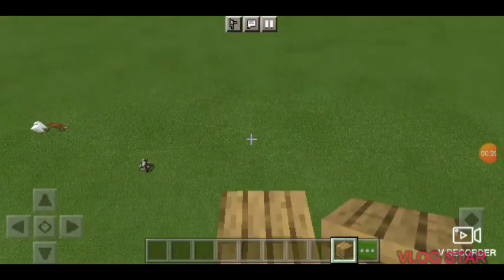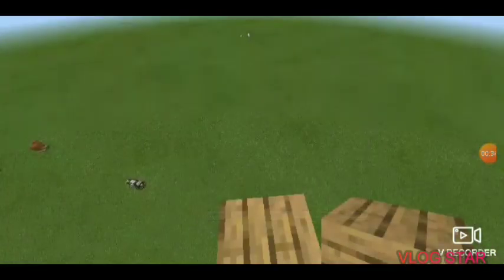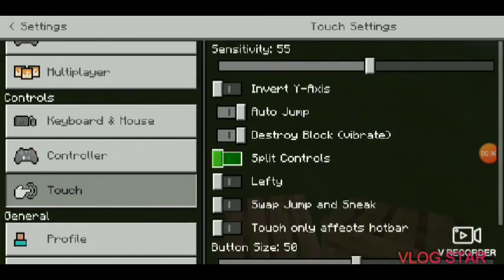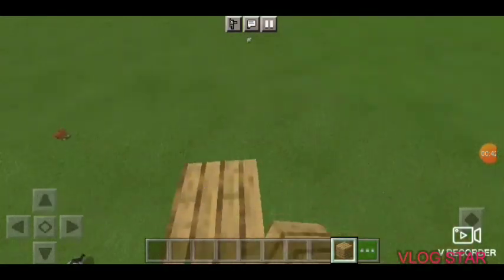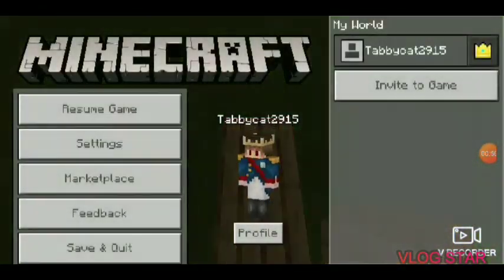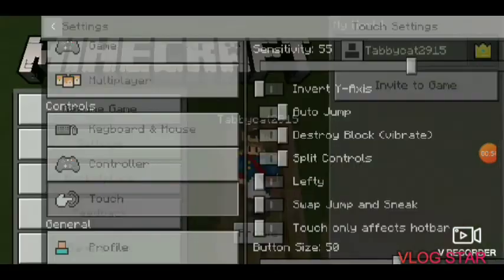Let me show you. You're going to have to use slit controls to make it easy. Right here is slit control. Let me see if I can do it without it — I can, but I have to reach my finger out and I don't like that very much. That's why I would suggest using slit controls.